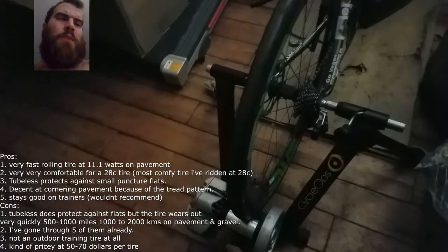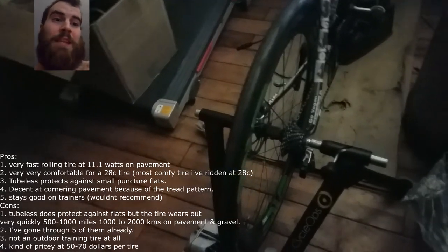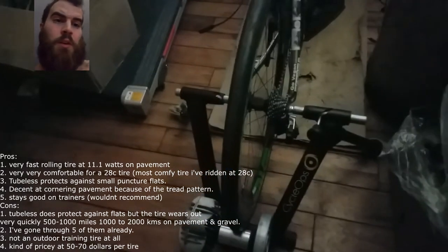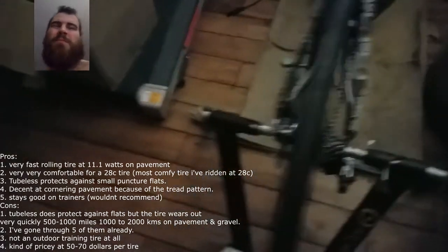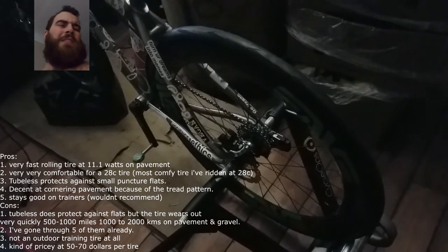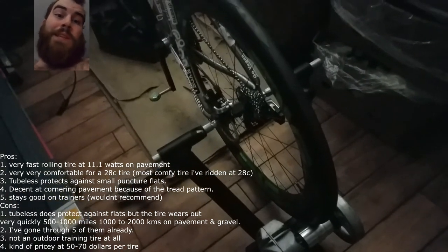They don't deteriorate super fast on the trainer. I wouldn't necessarily recommend doing this, but if it's a major convenience — especially with a tubeless setup that's very hard to get on the rims — it works great and lasts really long. It also lasts really long outside, though not as long as a lot of other tires I've owned. I feel like it's gotten maybe about 700 to 800 miles, which is not particularly great. But that's what you're going to get out of a tire like this. On the indoor trainer, though, it does really, really nicely.